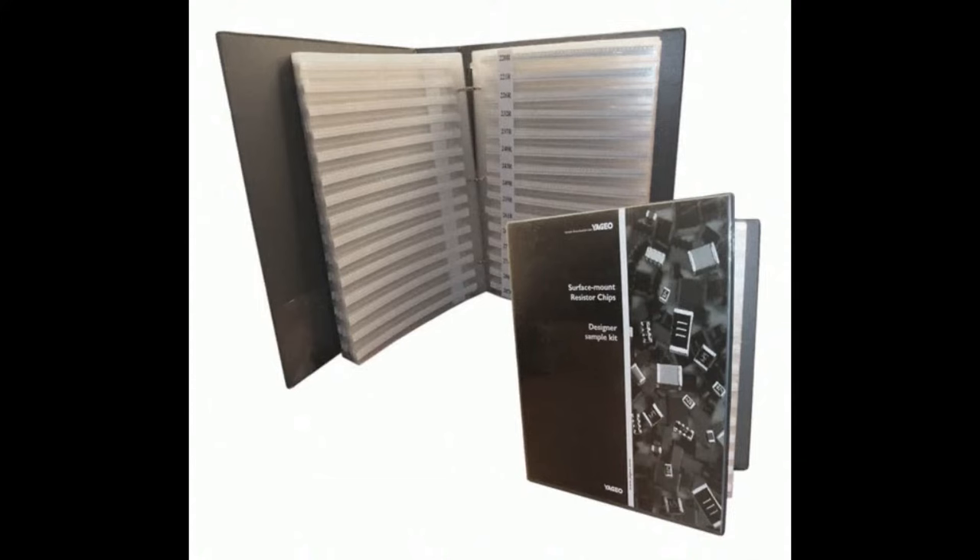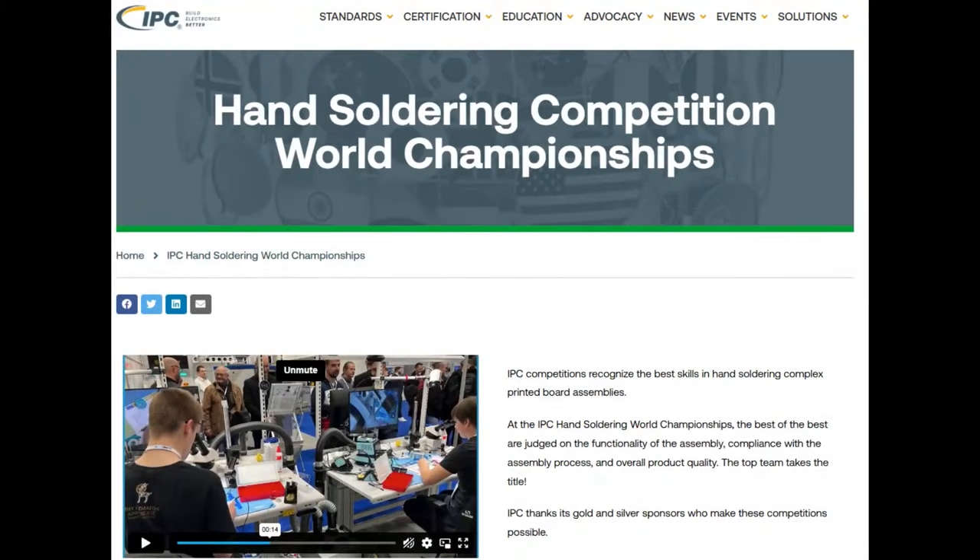So that's where 0402s or 0201s are going to be popular. And you can of course get the resistor kits in those sizes from DigiKey if you want to practice your fine pitch soldering. If you're really handy with these tweezers, take them to your local APEC or IPC Expo event and you can try your hand at the hand soldering competition. The right tweezers are definitely essential for the job.